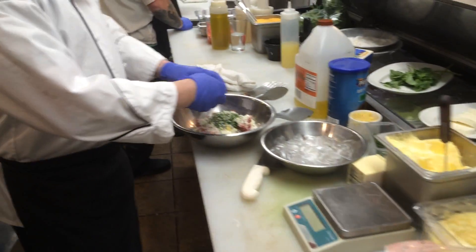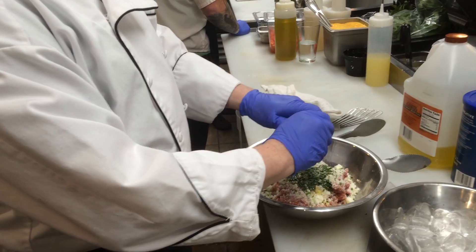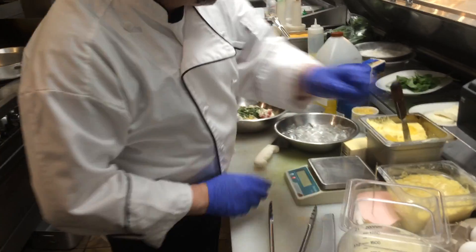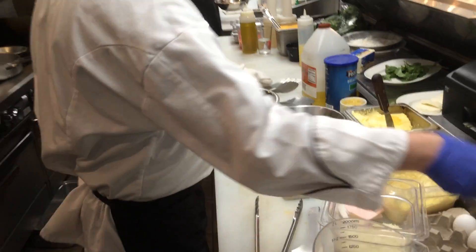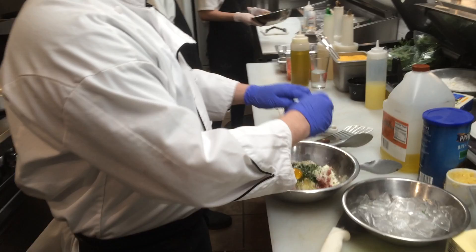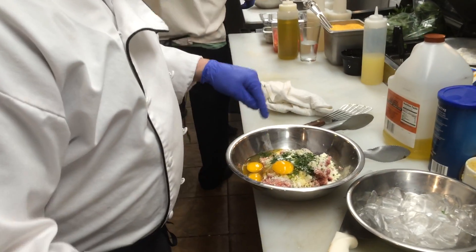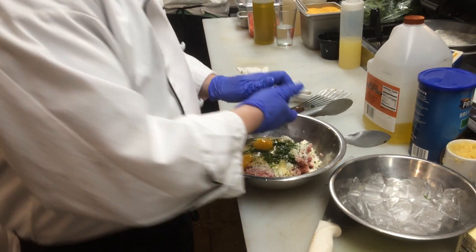And then eggs — it's roughly three per pound. So I've got about a pound and a half of meat, so I'm going to do five eggs, just to be on the safe side. Better safe than sorry. And one, two, three, four, five. Beautiful.